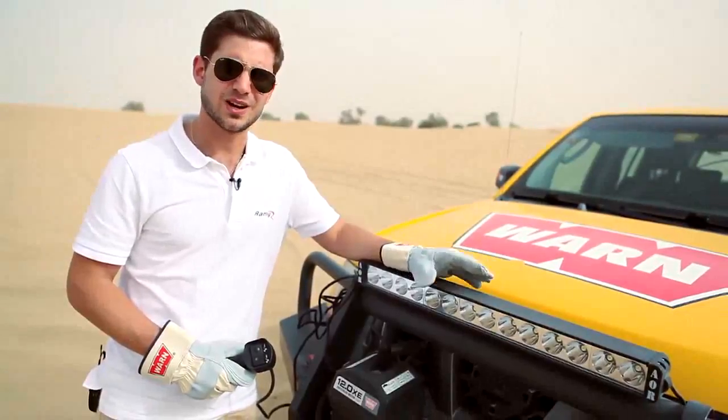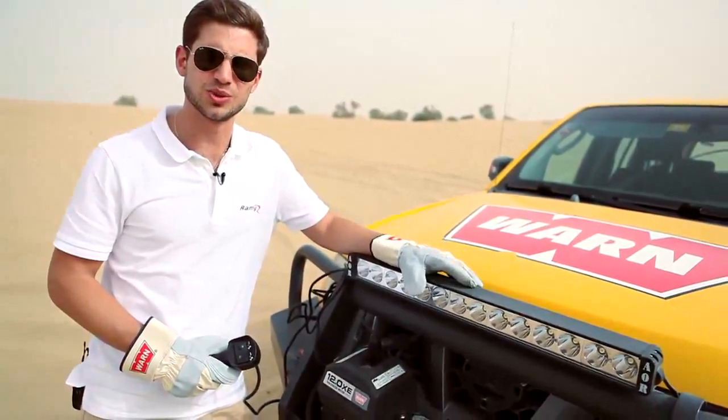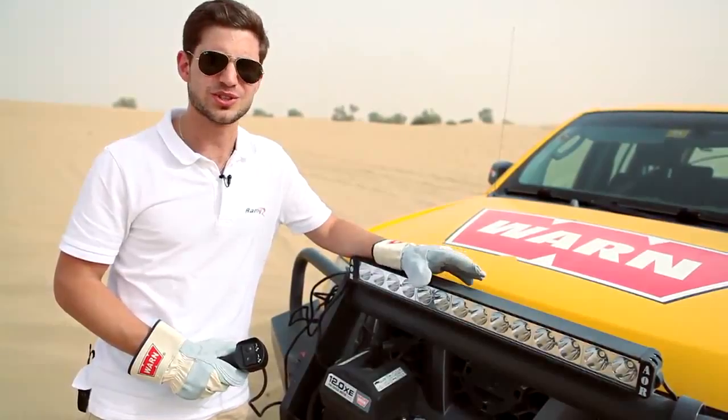And that's it, guys! How to use a snatch block and a worn winch. Thank you for watching us, we'll see you next week.